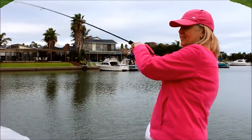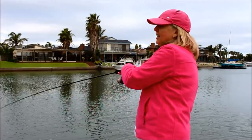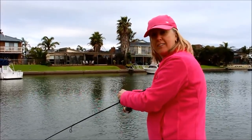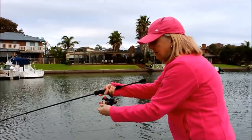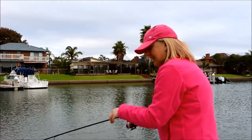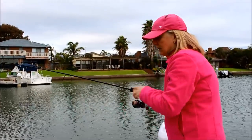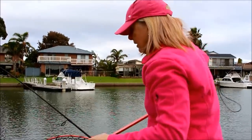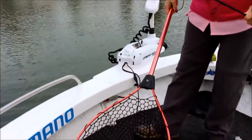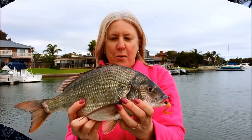Oh yeah, I'm on! Love it when a plan comes together. Just cast out and working it back slowly. This one's on a sub grub — hurricane sub grub — and sitting on the bottom it was just a tick, tick, tick, tick, bang! Let a little bit of line out because he's on the surface now. Oh, that's a nice bream, better than the last one, good quality — look at that. Look at that for a quality bream. Fishing in suburbia, yeah, it's alright.